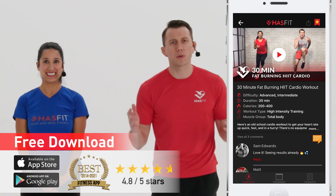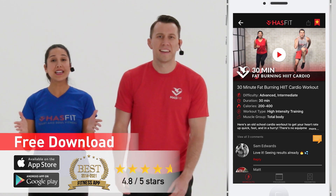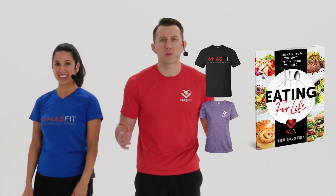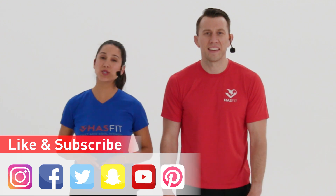Nice work to you out there, HASfit tribe — we appreciate you showing up and working out with us today. We literally could not do this without you, so we are so grateful. Did you know you can get even faster results by following a complete exercise program? Those programs can be found on the HASfit app, which you can download to your iPhone or Android device, or on HASfit.com. You can also support us by stopping by our store and picking up some HASfit gear or our diet guide, Eating for Life. Don't forget to like us on your favorite social media channels. Until next time, I'm Coach Kozak, I'm Claudia, and we will see you at your next workout.